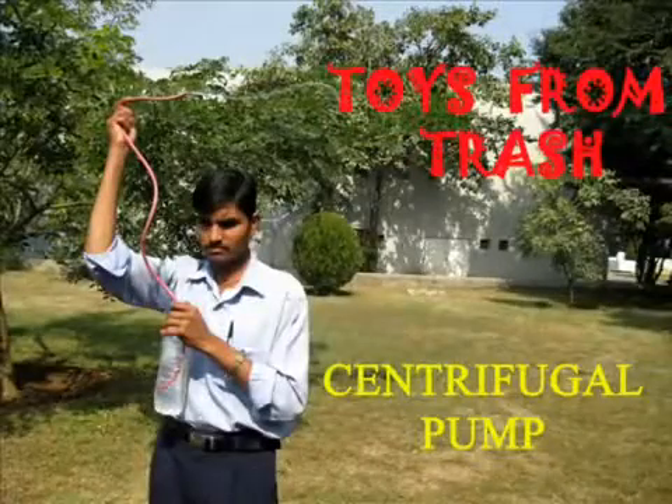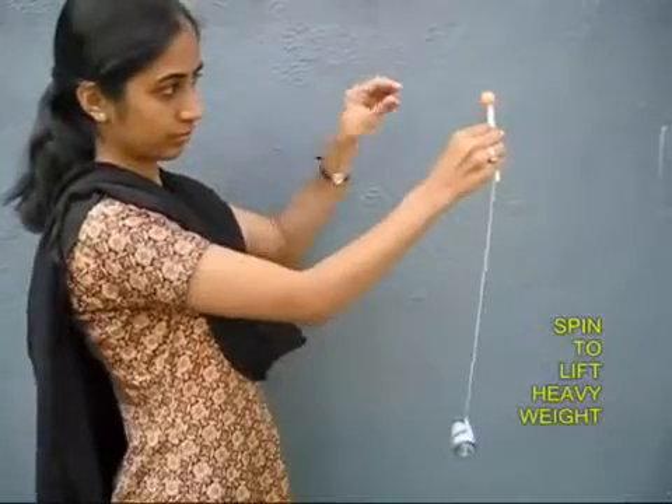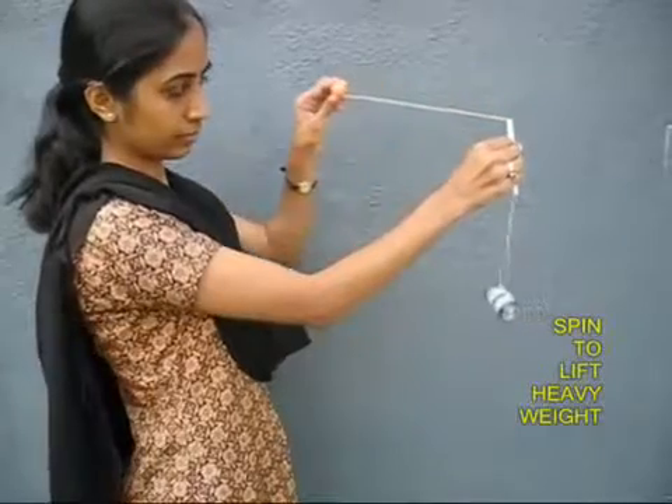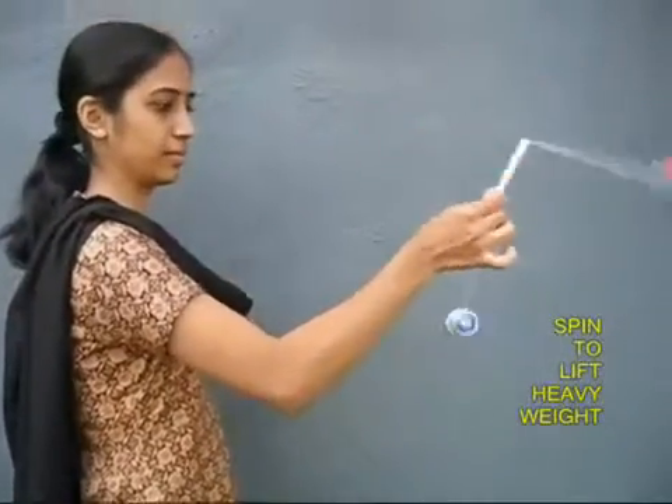This is a very nice experiment to demonstrate centrifugal force. You need an empty pen body, a thread inside it, a heavy battery at the lower end and a small light ball at the top end. The battery is ten times heavier than the ball.